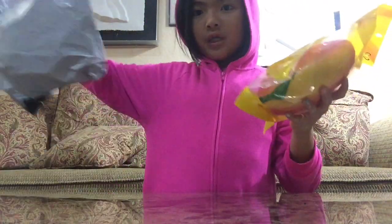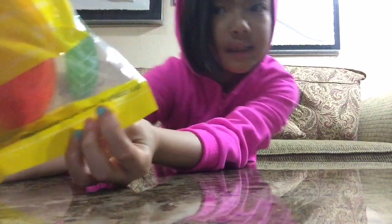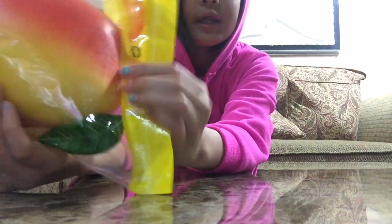Oh my gosh! Here is my squishy. Here's the packaging — let me move it back a little so you can see it. It says this is for ages over six years old. It does have a little stem right here, and I'm just squishing it right now. Let's go with this little mango!